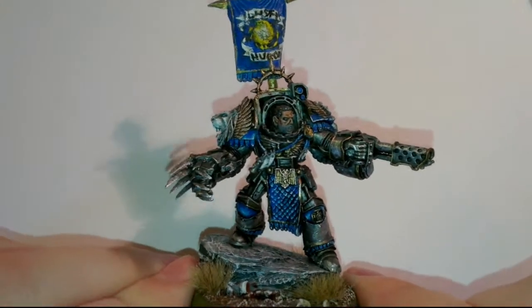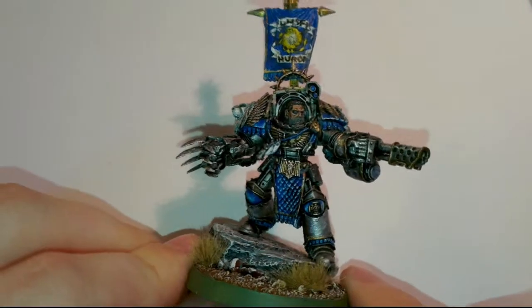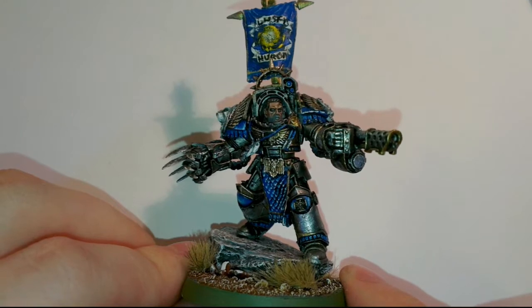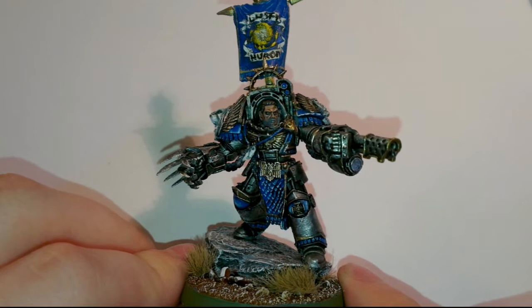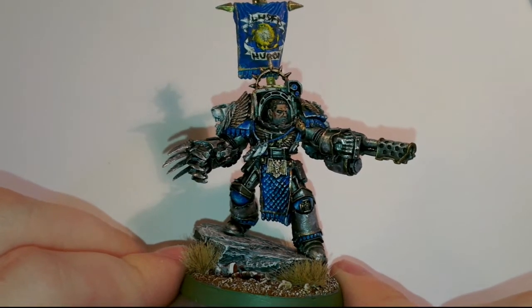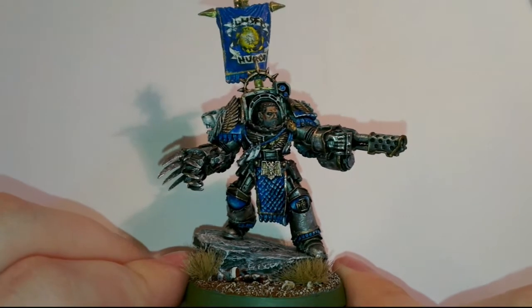So the miniature I have in front of me is Left Heron from Forgell. He's the Captain Master for the Astroclaws, which is an army I've just started. There's some pretty cool stuff — lots of really good conversions. Hopefully I'll put some more videos up on Astroclaws.